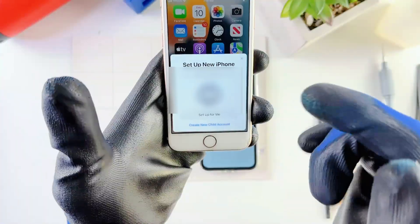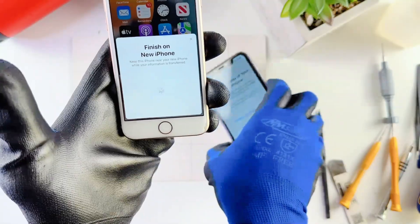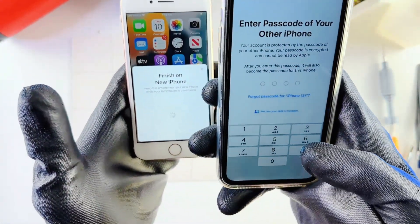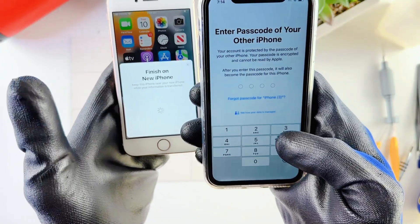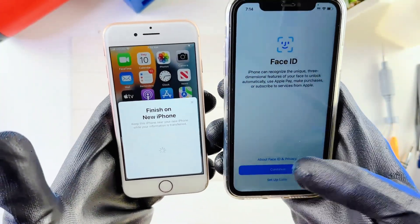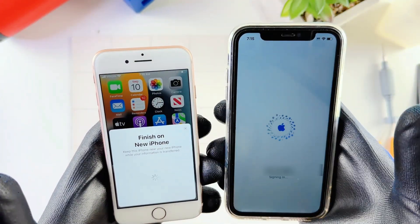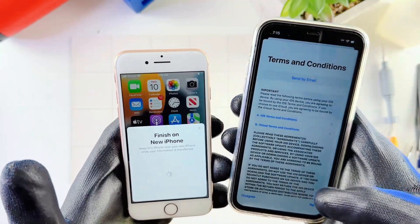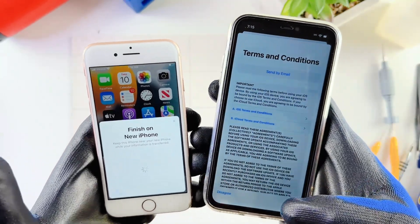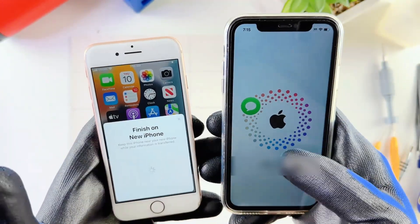I'm going to go to my old iPhone and choose Set Up for Me. Now the new iPhone needs me to put in my passcode, so I'll type that in. Set up Face ID — you can do that later. Transfer Data from iPhone — hit Continue. Terms and conditions — I'll just agree. It's signing in now.